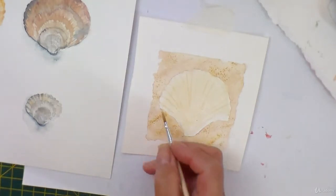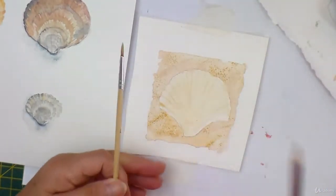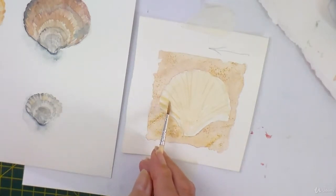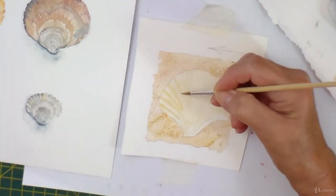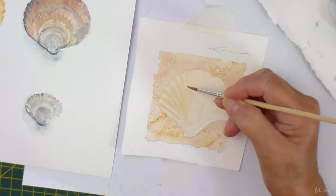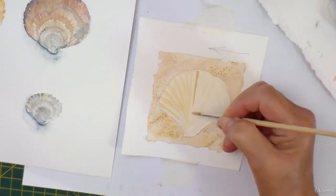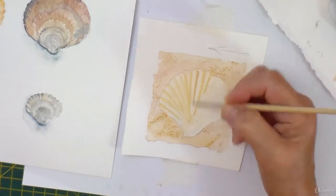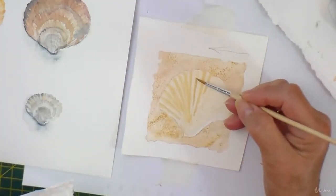Now I'm in the situation where I've got the shell to do, and I've marked in with a few pencil lines just to get an idea of where I'm going. I'm going to start putting the light in — the light is coming this way. I'm going to put a darker colour on this side of the ridge. Oops, too much there — suck a little bit out.